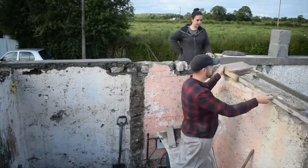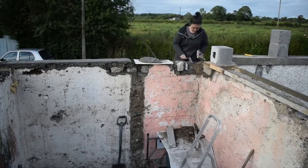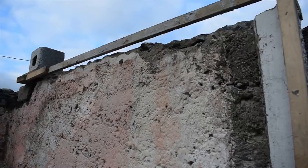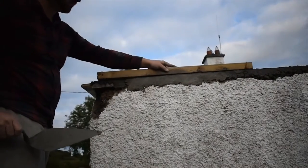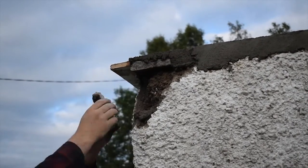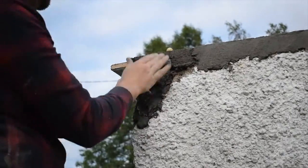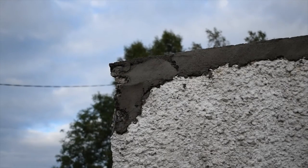There were huge chunks of wall missing and we reinforced them with big stones, but they all have to fit in like a jigsaw puzzle — a bit like Tetris. Corners are a very important part of the building; without the structural integrity of the corners, the building could fall down or crack. Don made sure to put a flat piece of stone on top first and then fill the rest of it in like a Tetris puzzle.